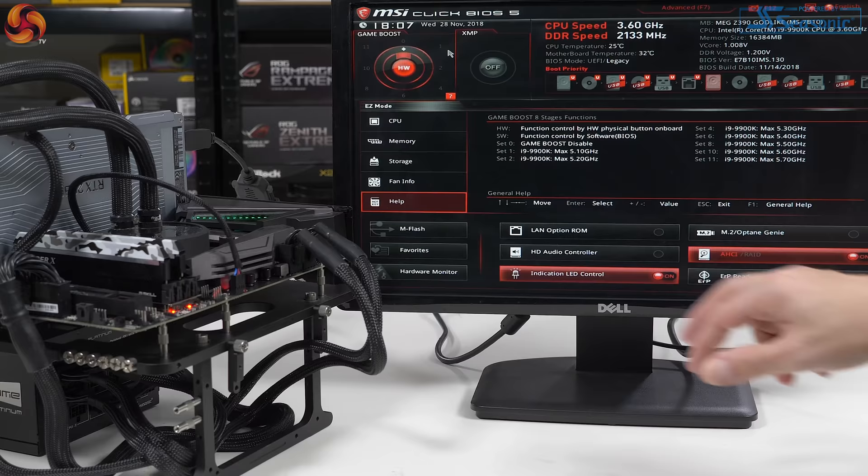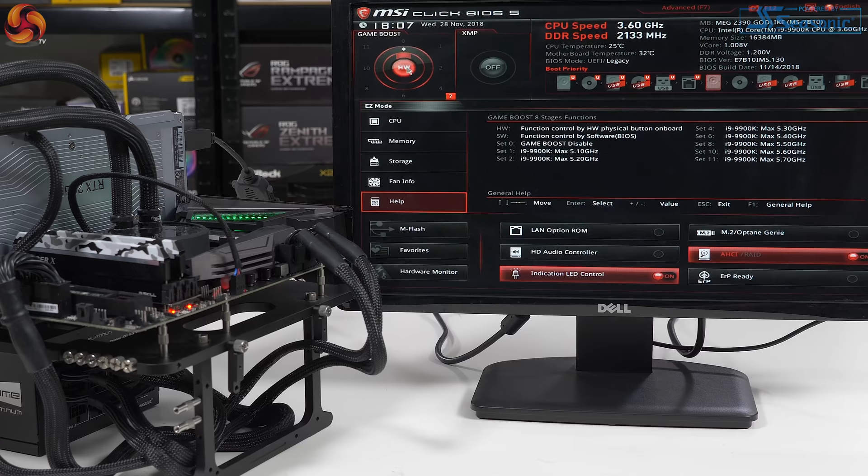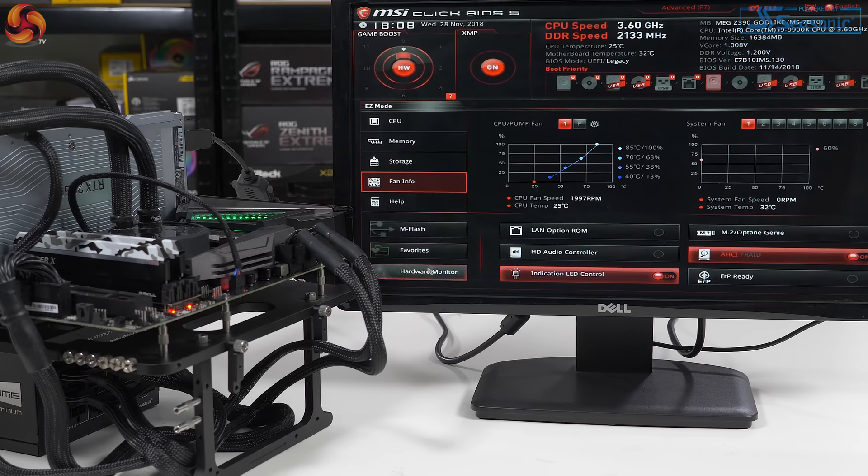We enter BIOS setup, in easy mode. Two big buttons top left: hardware control for the game boost button. If I toggle it, it goes to software and we pick a function within the BIOS; hardware means you use the physical knob at the foot of the board. You can see that zero is game boost disabled — auto — then 1 goes to 5.1 GHz maximum turbo, up to number 11 at 5.7 GHz for an i9-9900K. Just not going to happen. XMP is a simple button press, and the fan info at least looks pretty.